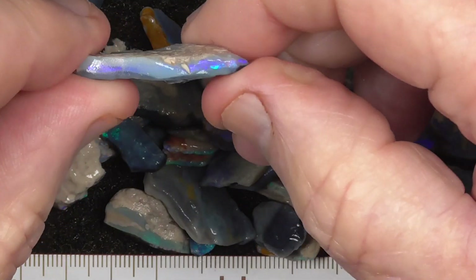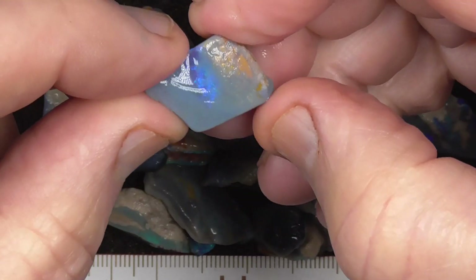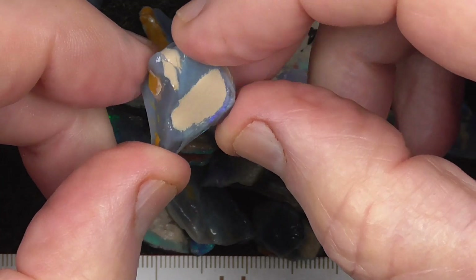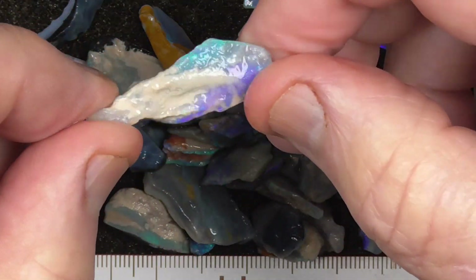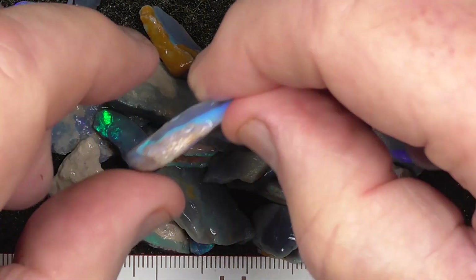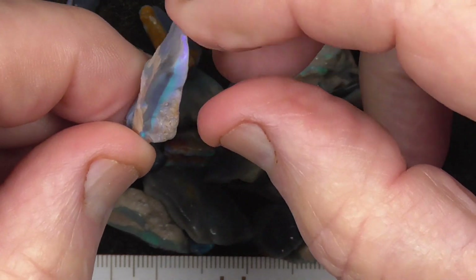Won't go through every piece, but some of these are interesting pieces. Some of them are very small, but hopefully you'll end up with a few gems.